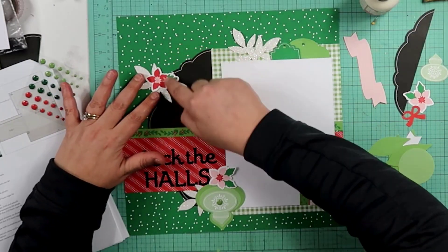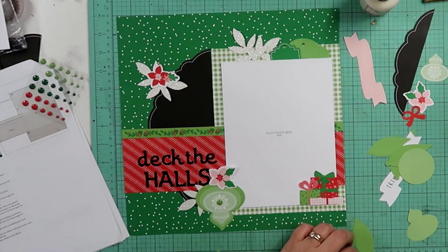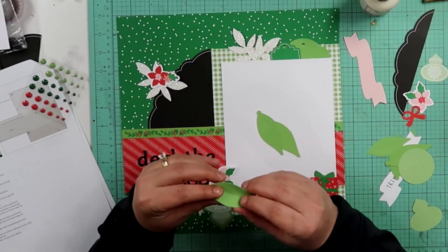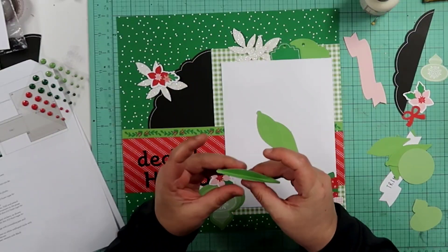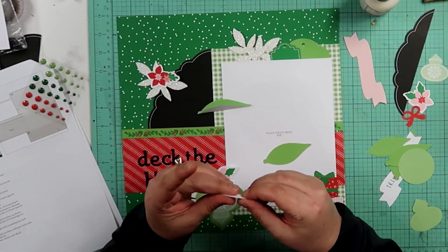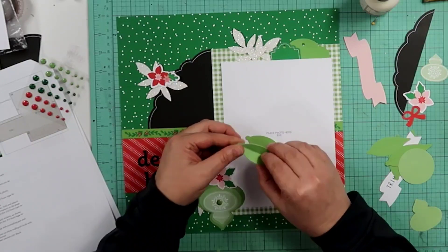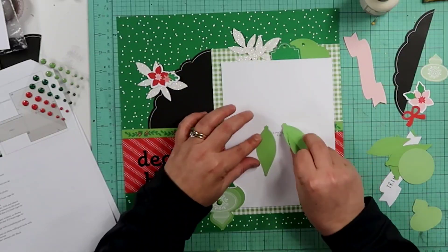Over here we have one of these and one of these — they go like that. But then there's an ornament coming off of here. With these ornaments you layer three of them up — one, two, three — and you kind of bend them. They're scored in the center so you bend them like that. We're going to attach them together, then put them on the page.